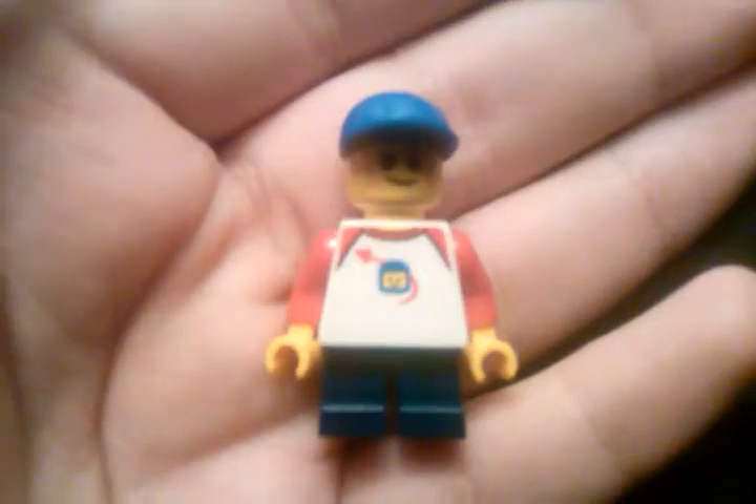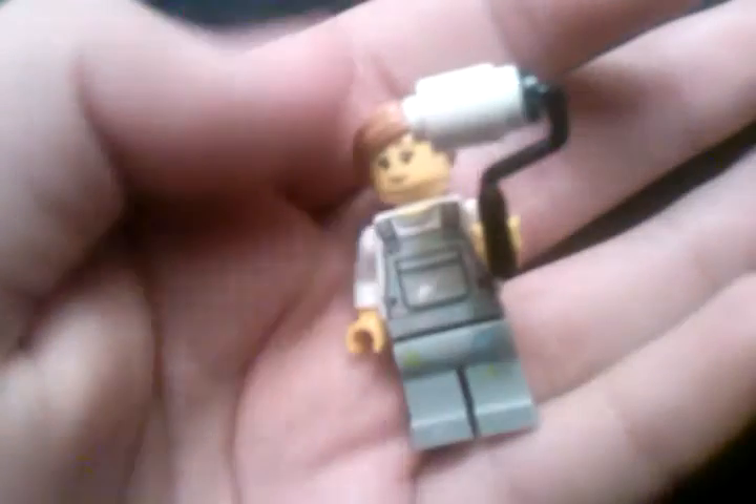A little bit of back printing as well, pretty cool. Then we got this painter — she has an alternate face, it's like a scared face.